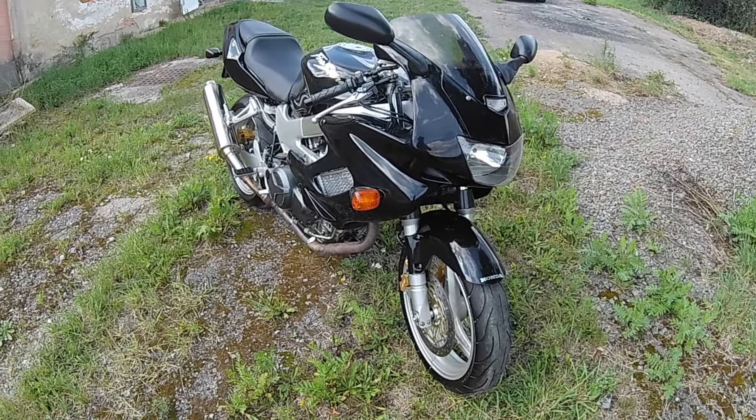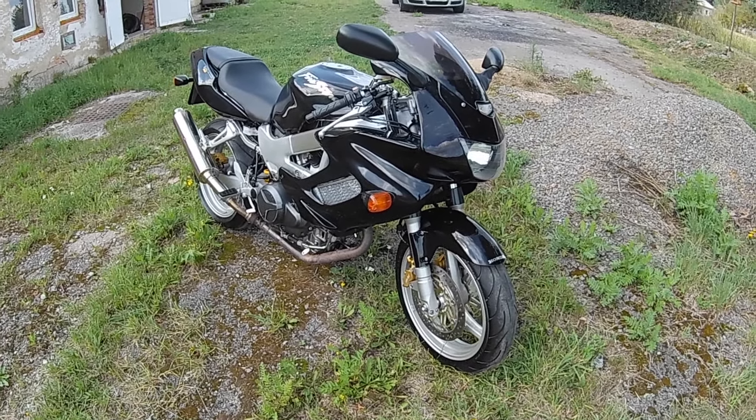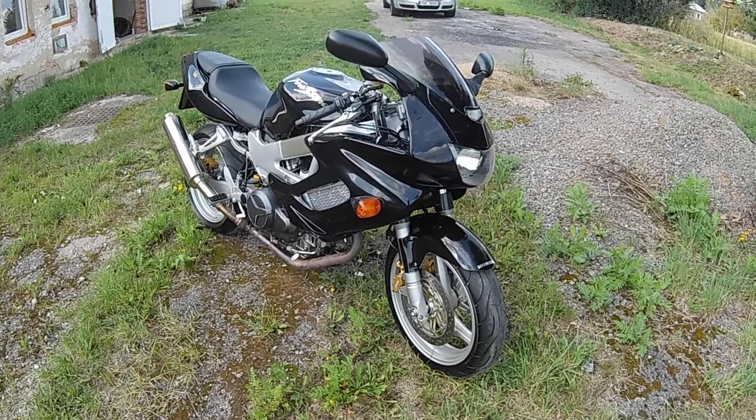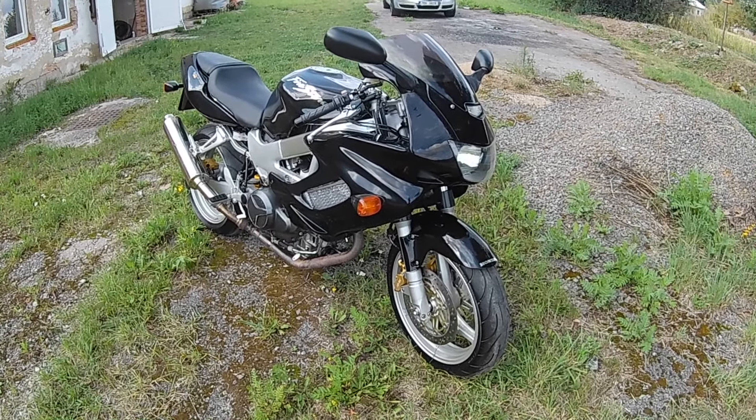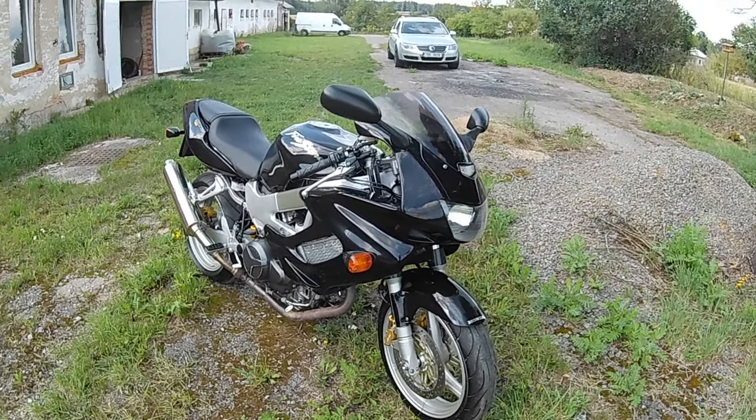This is our new flip project — a Honda VTR 1000 Firestorm. I bought it for 1100 bucks. The main issue with this bike is that in the past it was crashed.